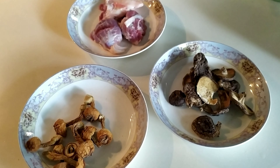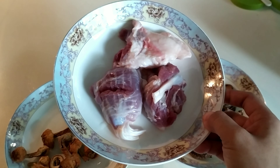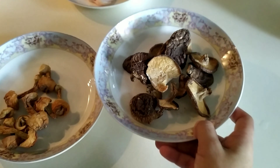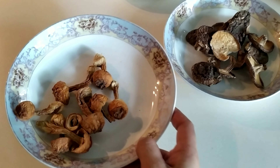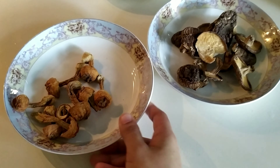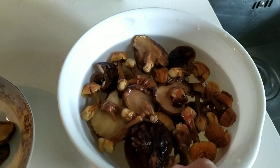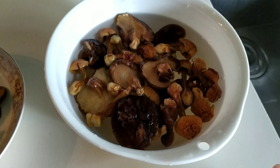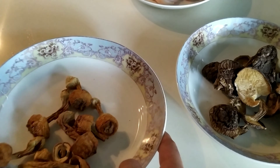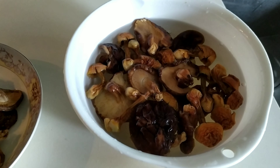These are the ingredients of our Chinese mushroom soup. We have the pork meat, dried mushroom, and also another kind of dried mushroom. We're going to mix the two kinds of mushroom together in one pot and soak them for about five minutes to clean them, because some have sand and dirt. We need to soak it for about five minutes to remove the dirt.